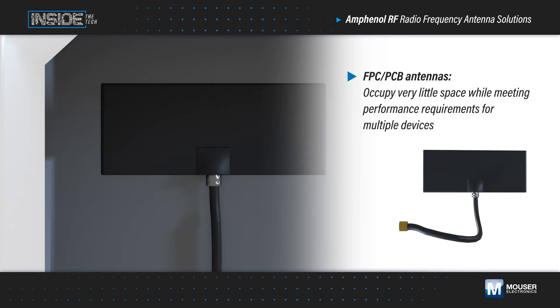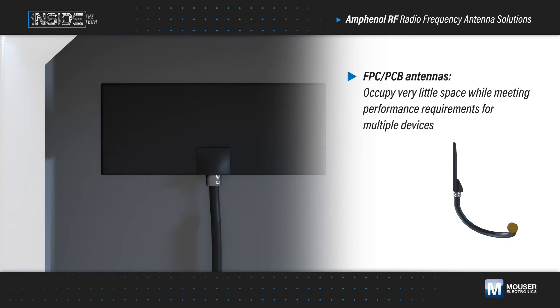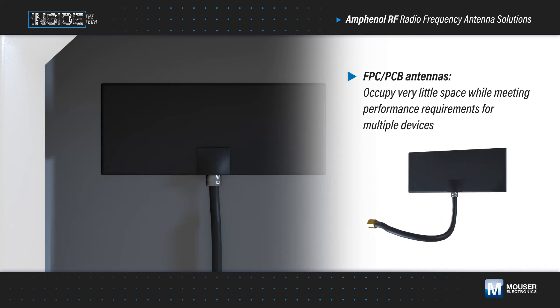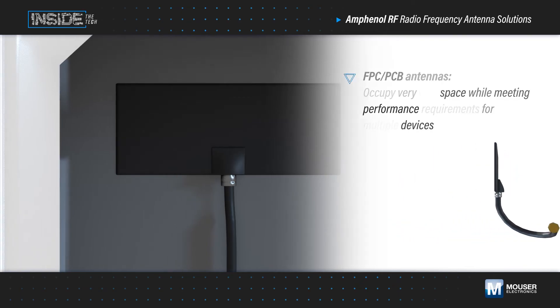Internal antennas, such as NFC-style antennas and PCB or FPC antennas, use a short trace lead that solders to the PCB or an ultra-miniature jack. These antennas feature an adhesive pad to easily mount to the inner wall of an enclosure, occupying very little space while meeting performance requirements for GPS units and autonomous or remote control devices.